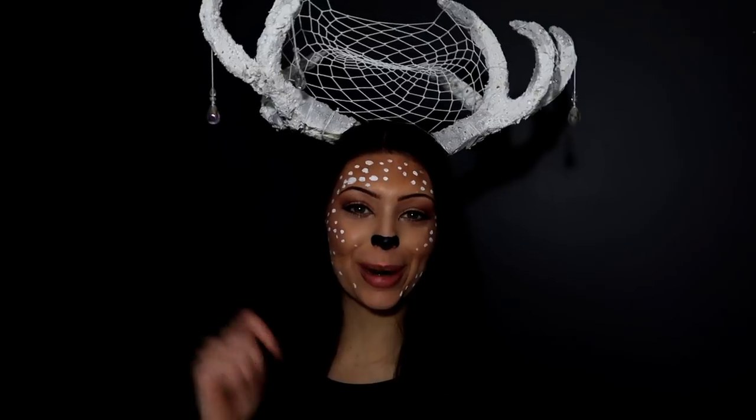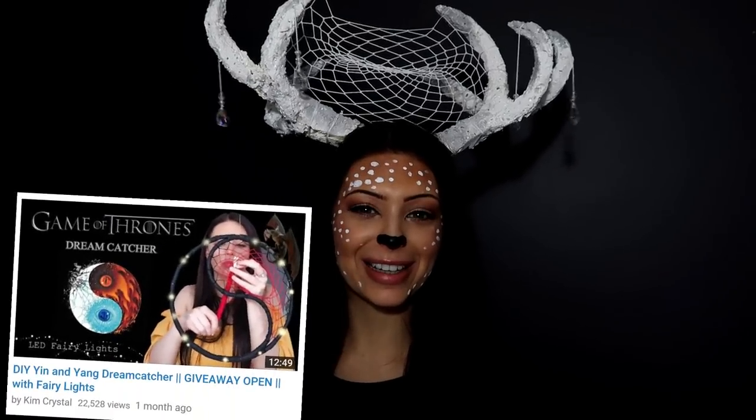I hope you guys all enjoyed the video. Don't forget to give it a big like and subscribe down below. All the items used in this video are in the description box down below, so you guys can check that out. I hope you guys have a lovely Halloween. Bye.